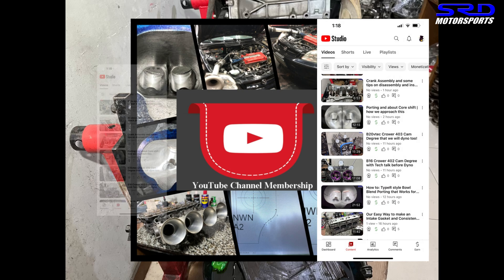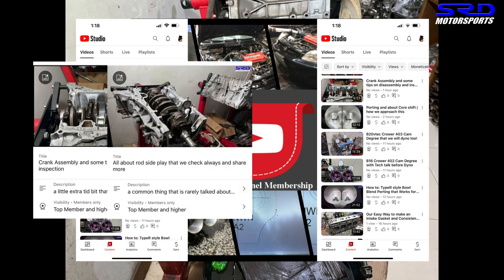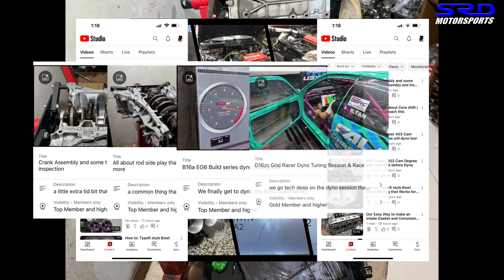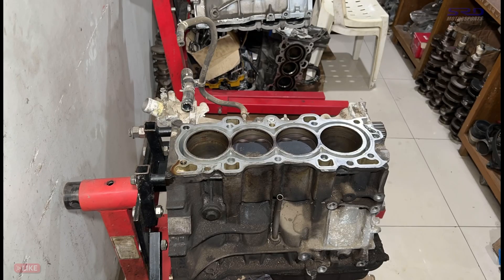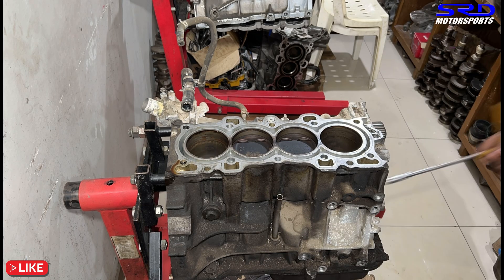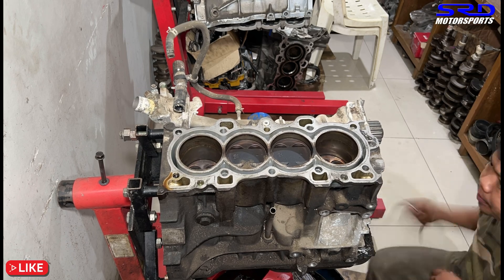For the hardcore viewers, we have a members-only section here on YouTube. You get ultra-technical videos there — even dial tuning and everything. It's detailed and gets into the nitty-gritty, but it's great for the hardcore enthusiasts.